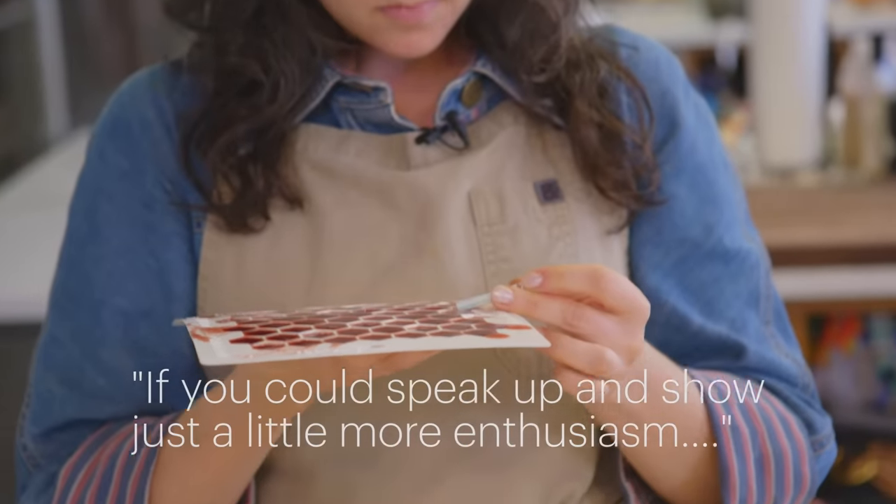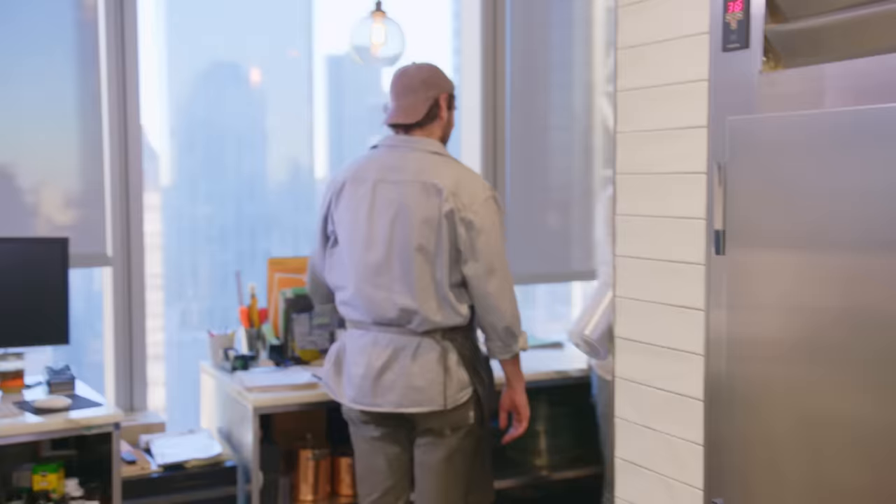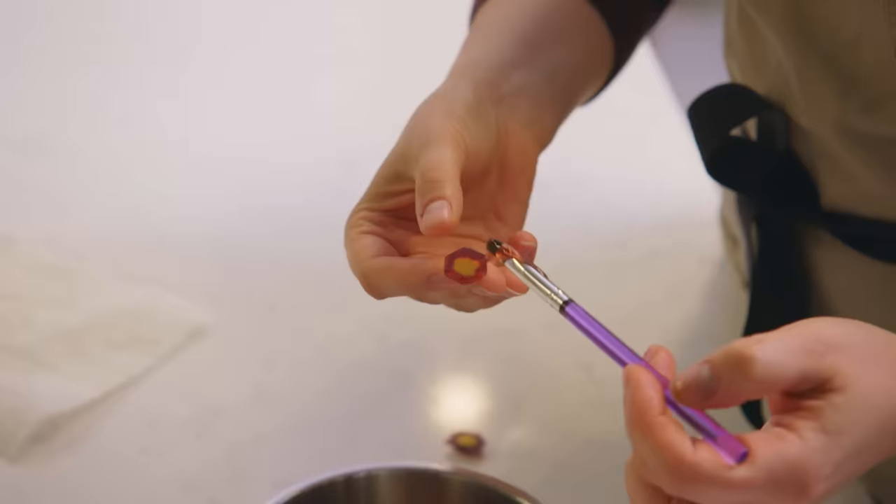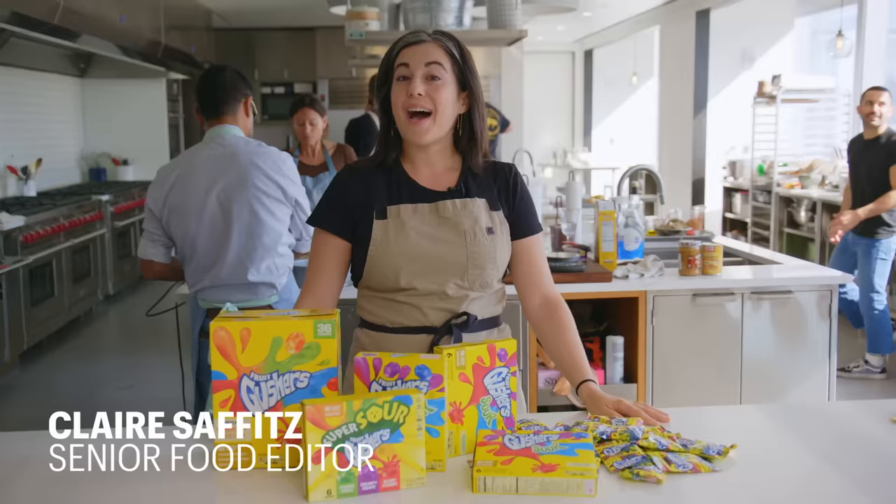You can speak up and show us a little more enthusiasm. You try making a gusher. This is hard. I'm Claire, and this time we're going to try to make a gourmet gusher.